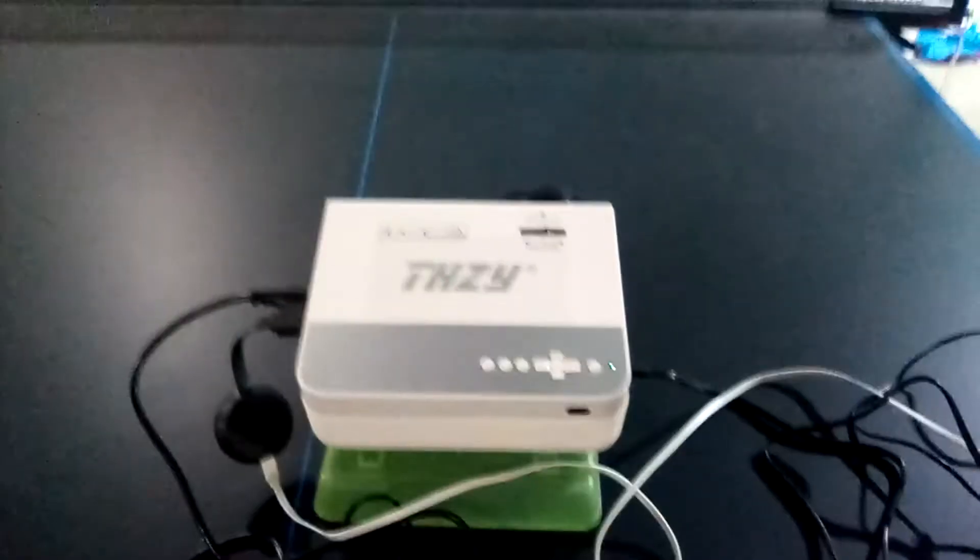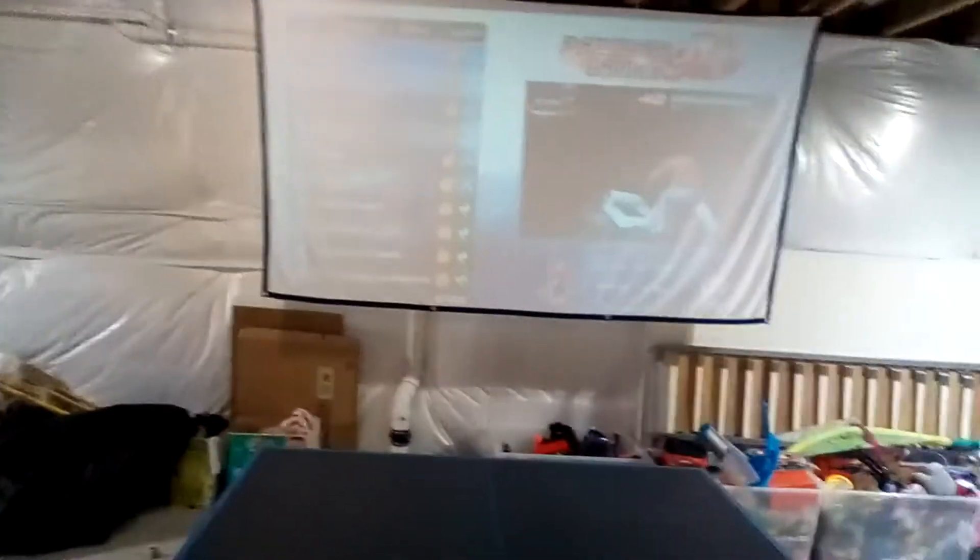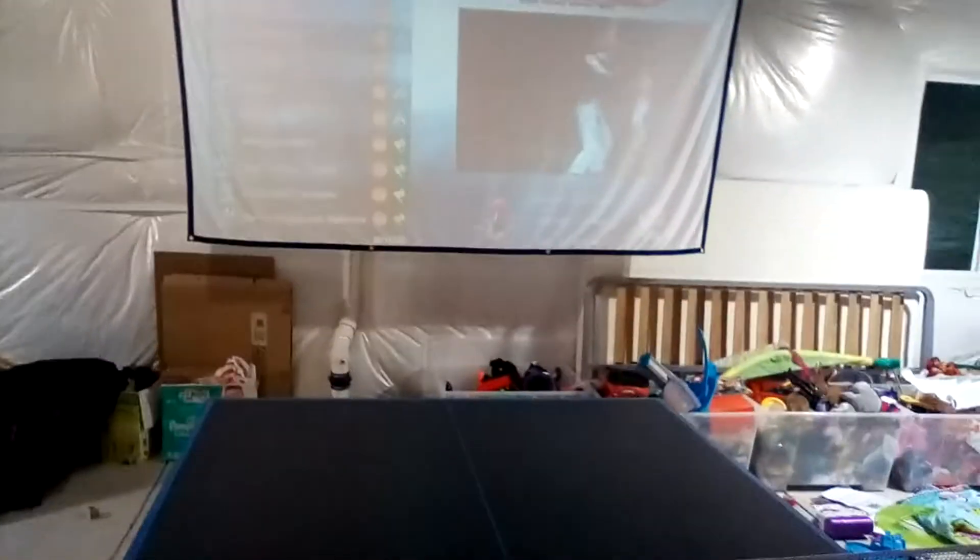There's the front on top. There are the control buttons and the power port plugs into the side. It runs pretty quiet and has a built-in speaker. I use it for my gaming setup. I'll turn off the lights so you guys can see a good picture of it when it's dark.